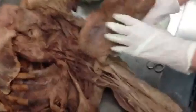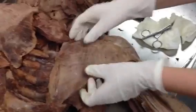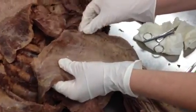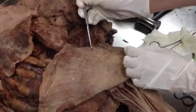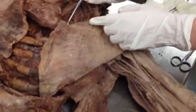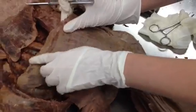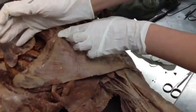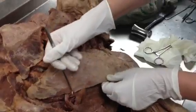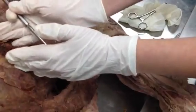Make sure that you mention the three heads of the pec major. So pec major has three heads. You have the clavicular head, right here — it'll attach to the clavicle. You have the sternal head, right there — that'll attach to the sternum. Then you have the abdominal head, right here — that'll attach to the abdomen.